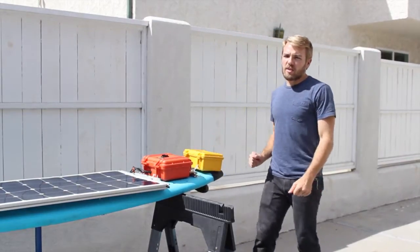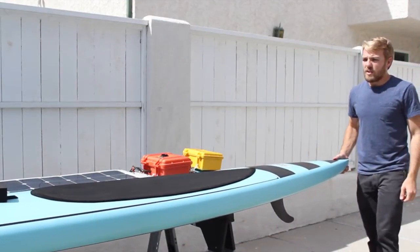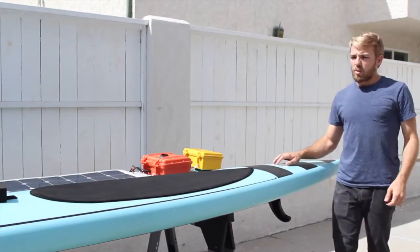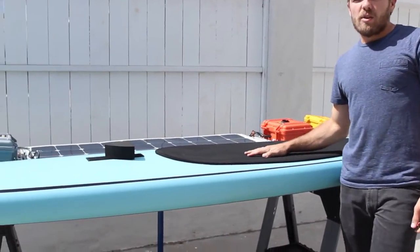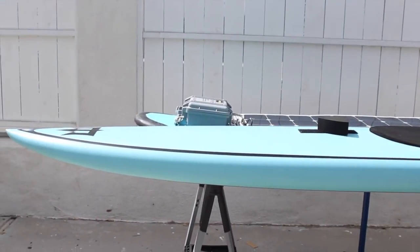This is Solar Surfer version 1. We've already started working on Solar Surfer 2. That will be built on this board — a 12-foot board with a lot more solar panels and a lot less drag. Future versions will consist of a custom-designed hull with tightly integrated electronics.